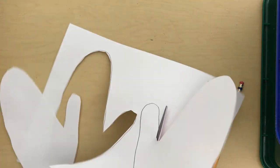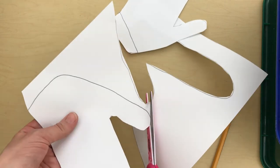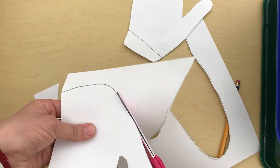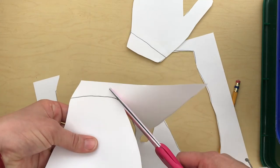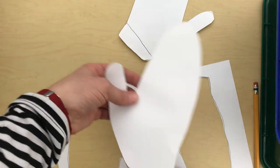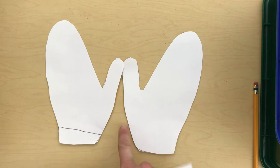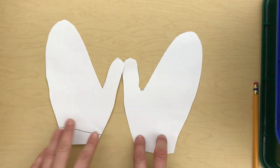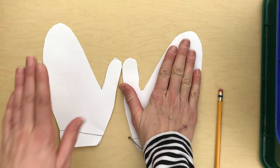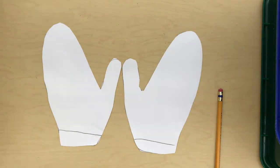Mittens don't have fingers separated — those would be gloves. So if you traced around all of your individual fingers, that would be a glove instead of a mitten. Here is my second mitten, and you can see the thumb is on the opposite side because it's the other hand. One would be my right and one my left — so those are a set of matching mittens.